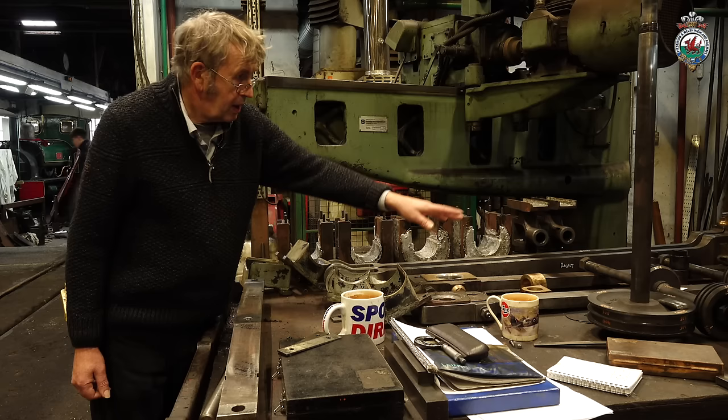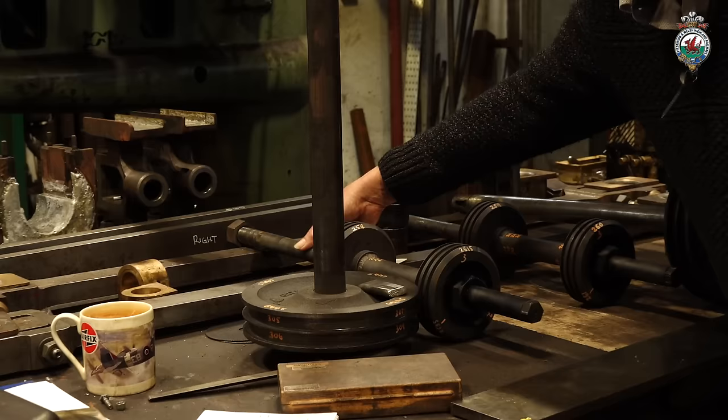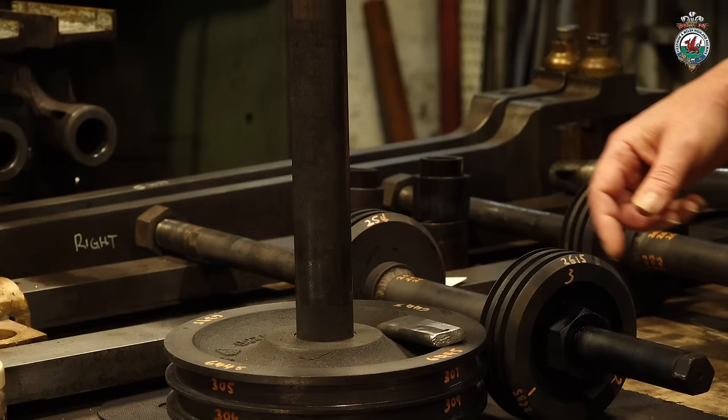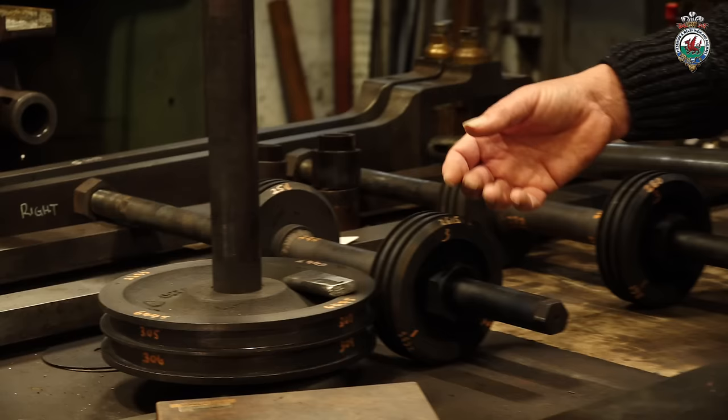The rods don't need a lot of work. The piston valves in the middle need new spindles. This part here where it runs in the gland has worn down, so we're going to make new spindles. We'll keep the valve heads with new valve rings that will go in these grooves here. It's the rings that do the sealing — the oil on the rings does the sealing.